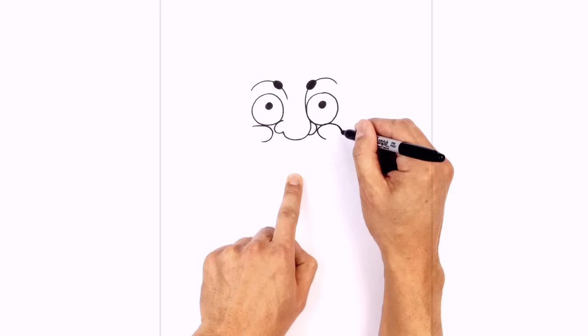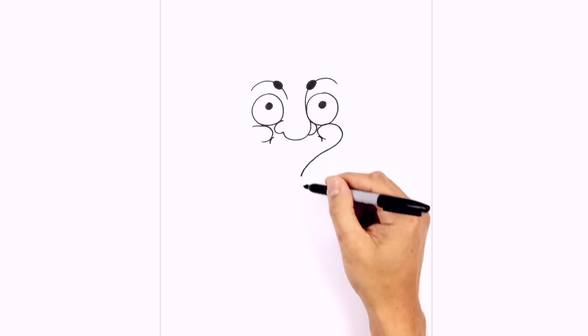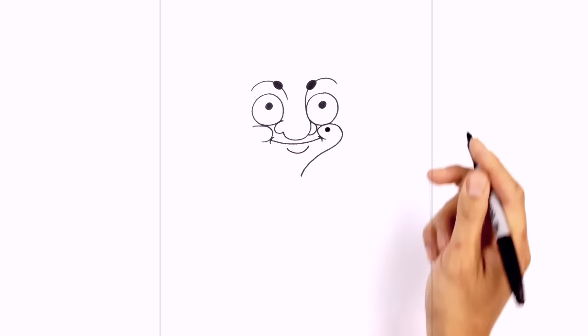We're going to take this line and pull it back in underneath the chin, down towards the neck. Right in here, we're going to add the mouth — on either side, we draw a little bracket just touching the sides of the cheek, then connect the centers with a curve. Curving underneath the nose and up on the right side. Just below the mouth, we'll draw the lip — a curve from left to right going down and then back up. On the right cheek, we'll add a little mole — a small circle colored in black.